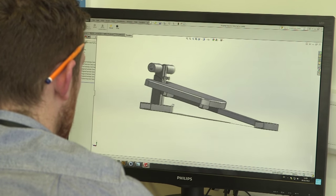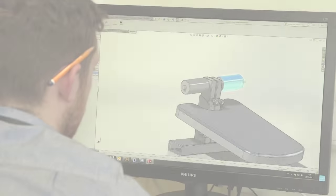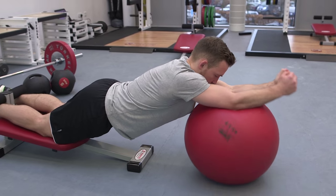Introducing a new and revolutionary piece of equipment that is going to change how we approach hamstring injury prevention and improve performance in elite sports people.